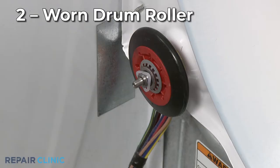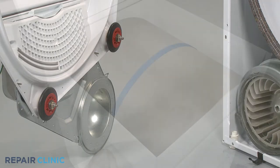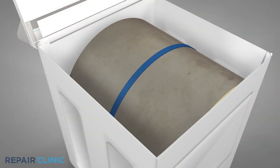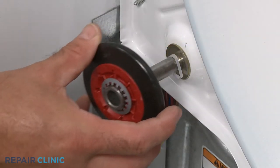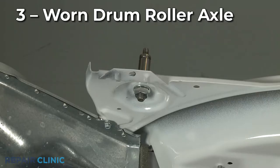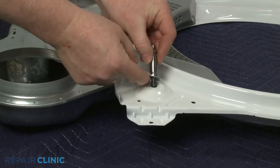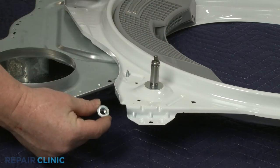Many dryers use drum rollers to support the rear of the drum, and some models will use rollers to support the front of the drum. If a roller is damaged or worn out, it can cause the dryer to make a loud squeaking noise when operating. We recommend replacing all of the rollers at the same time as a preventative measure. The drum roller axle could be worn out as well. If the roller wobbles on the axle or does not spin freely, the axle should be replaced in addition to the roller.